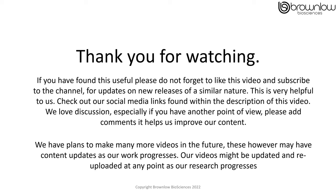We do have plans to make many more videos in the future, however these might have content updates as our work progresses. Our videos might be updated and re-uploaded at any point as our research progresses. Thank you once again.